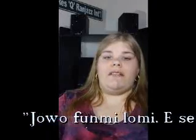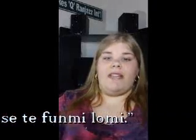Jobo fumilomi. Ise te fumilomi. It's that simple. So go on and practice. Oravo.